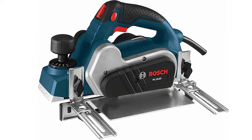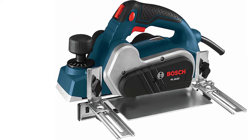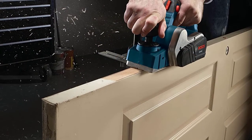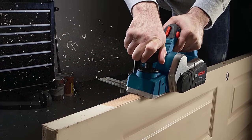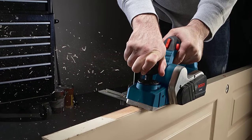Accuracy is guaranteed by the tool's precision-machined aluminum front and rear shoes, and its premium Woodrazor Micrograin Carbide Blade delivers sharp cuts for enhanced precision. We did notice, however, that the adjustable fence lacks markings, especially to indicate a square at first glance — it's an inconvenience that takes some getting used to.